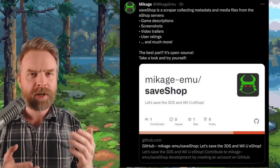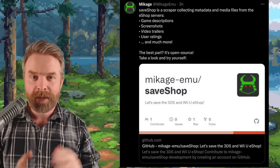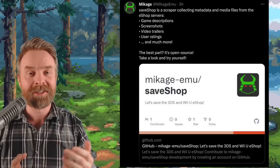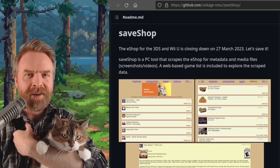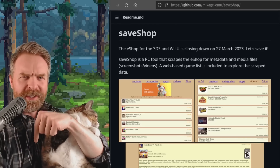So as I was saying, SaveShop is a scraper — it's not designed to download games, it's designed to download metadata and media files. If you are curious about this one, SaveShop is currently a proof of concept, but it is free, it's open source, it's on GitHub. I'll drop a link in the description below.